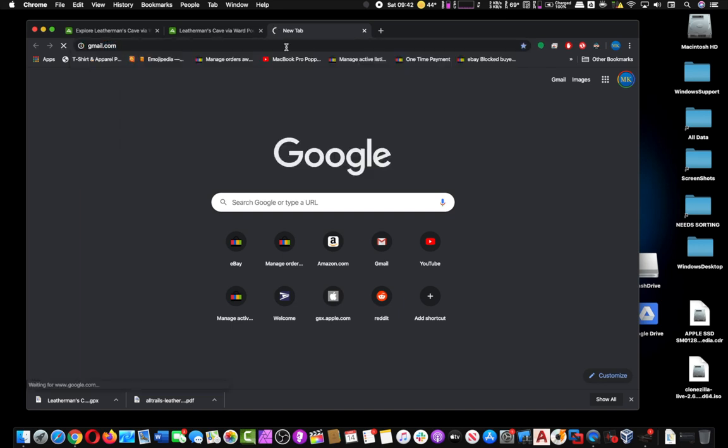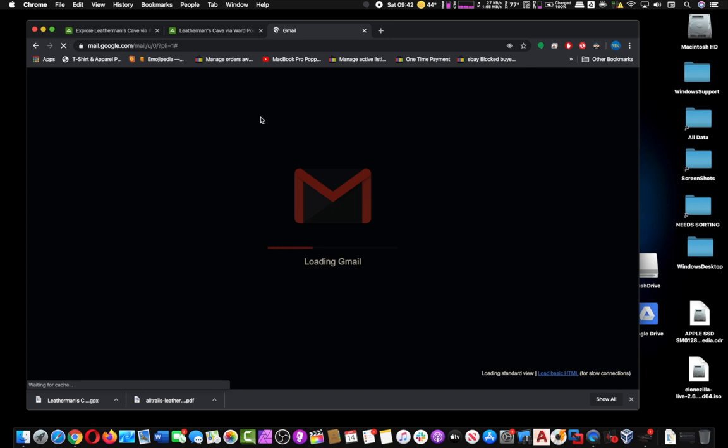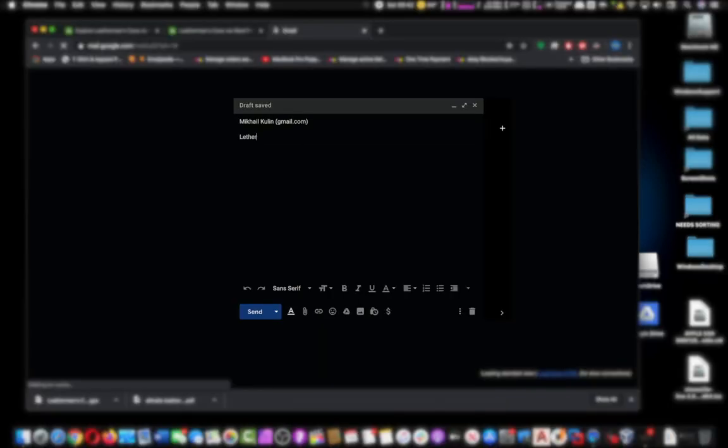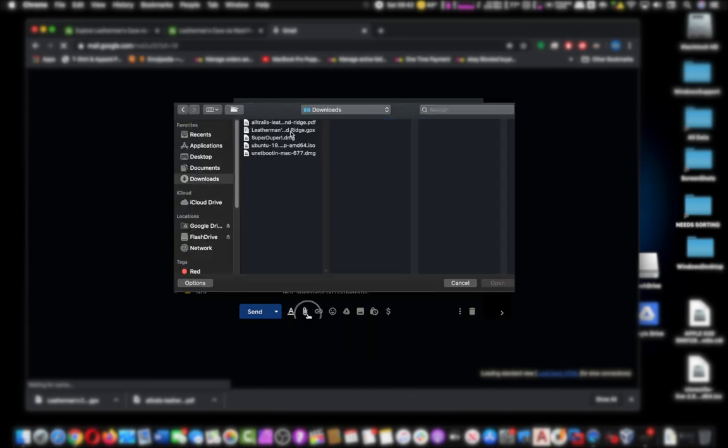From there we have to open a new tab and go over to Gmail, compose a new message, and essentially what we're going to do is just attach it and mail it to ourselves, so that we can actually open up the email on our phones.